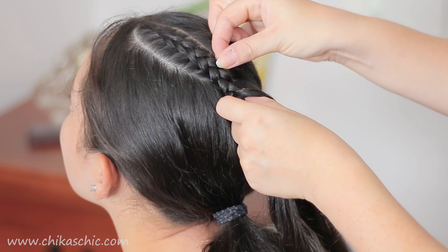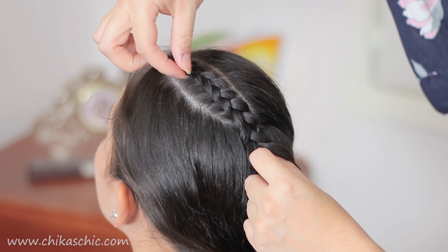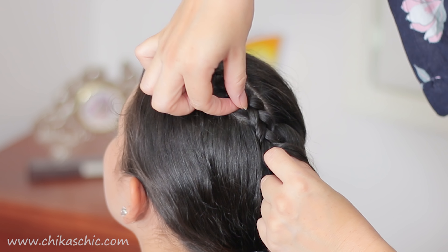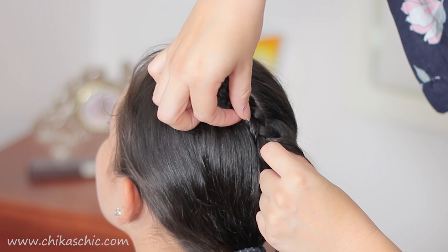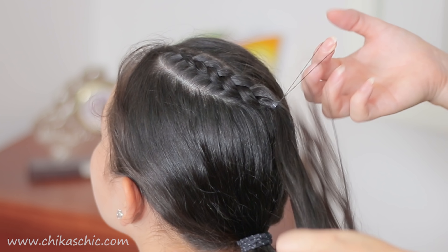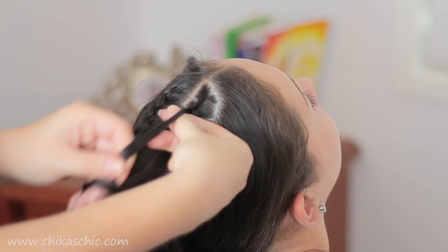Now we're going to go back and pull the braid just a little bit from the sides to make it a little bigger, but just a tiny bit. Now we can hold the braid with an elastic and we're going to do the same thing with the other side.